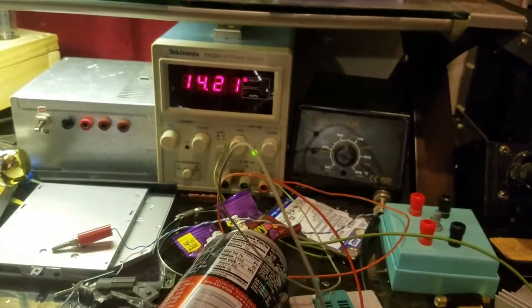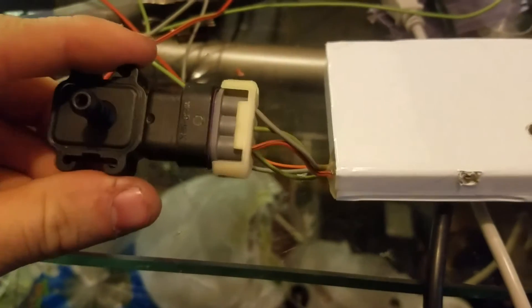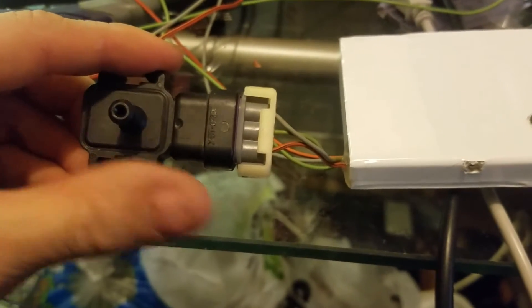I've set my power supply to 14 volts to simulate a car when it's running. We have a MAP sensor right here. The point of the MAP sensor is to only turn on the pre-turbo injector under boost.